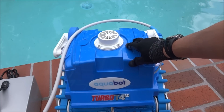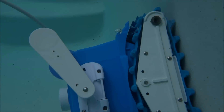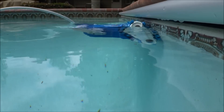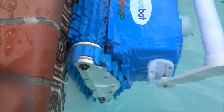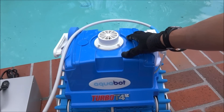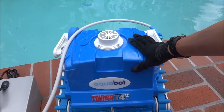The T4RC is designed to clean the floor of your pool, the walls, and also the water line of your pool. The T4RC pumps 75 gallons per minute, so as it's running in your pool it's also filtering the pool water.